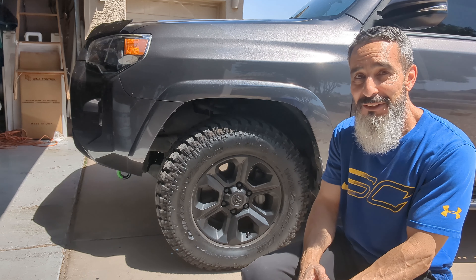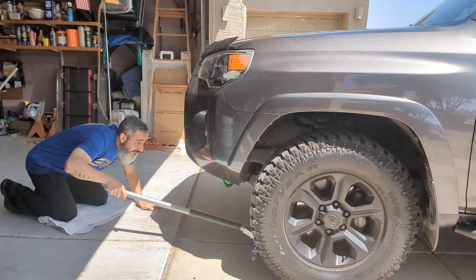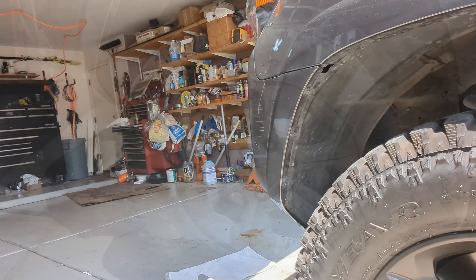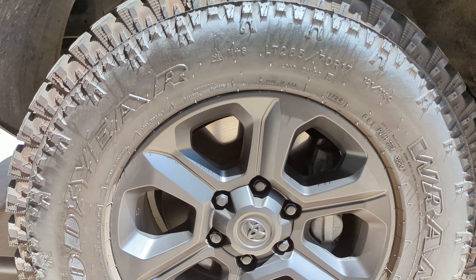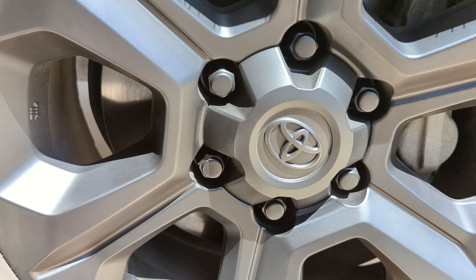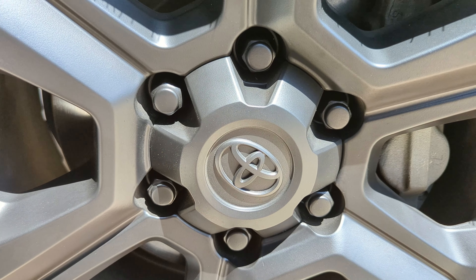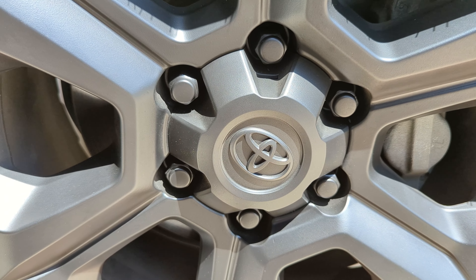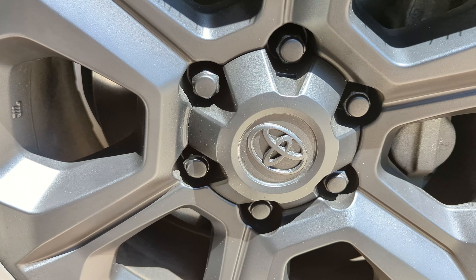We're gonna get a close-up on the wheels right now so you can see the condition of the lug nuts before I remove them. I want to get in close to the wheel and the lug nuts so you can see the current condition. These lug nuts have never been touched or removed, so today will be the first time removing them — and we'll take a look right after I zap them off.